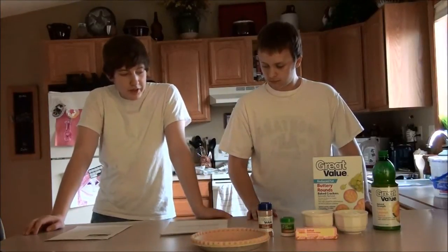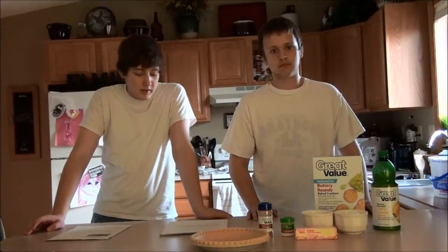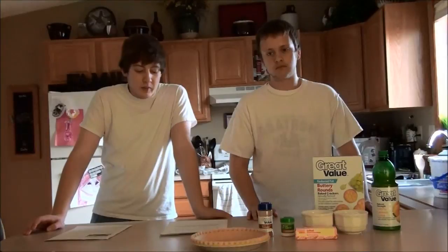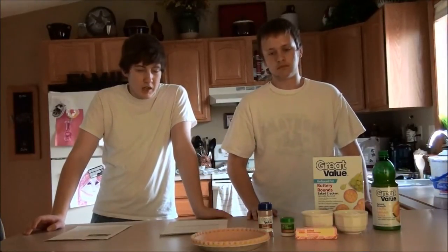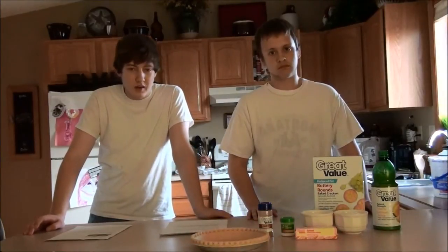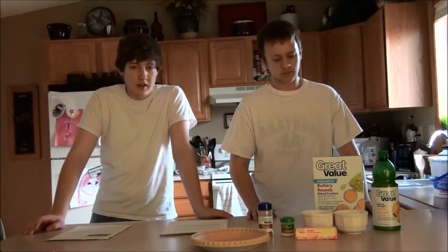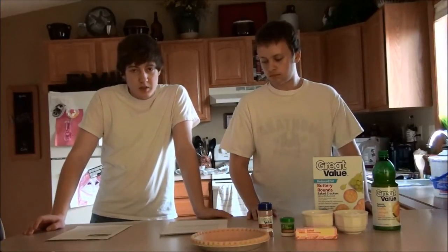In 1935, a new company, Ritz, tried to get in on this fame, and they introduced a recipe that called for their crackers mainly, but it can also be used with other kinds of crackers. We're going to be using Ritz-style crackers today. And ever since, the recipe has become a classic.